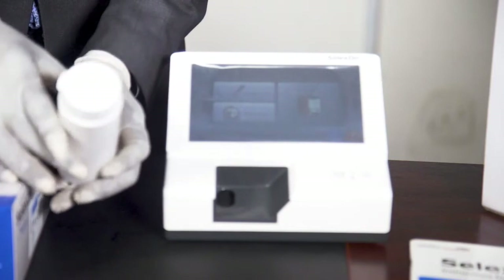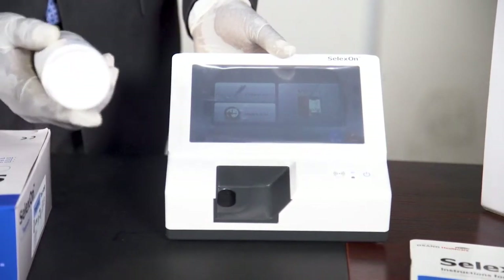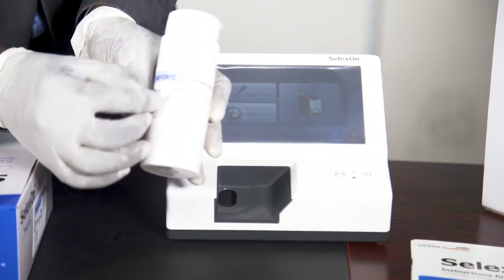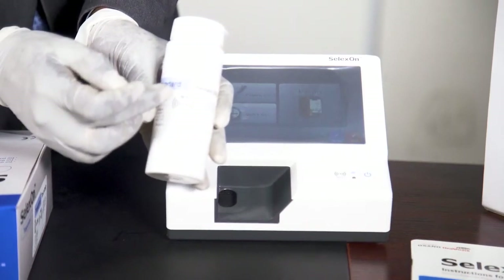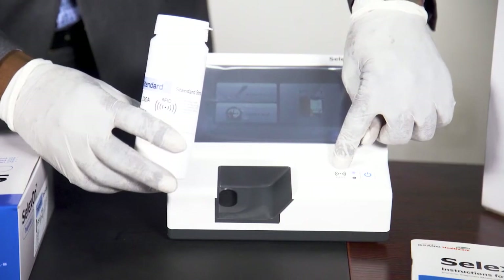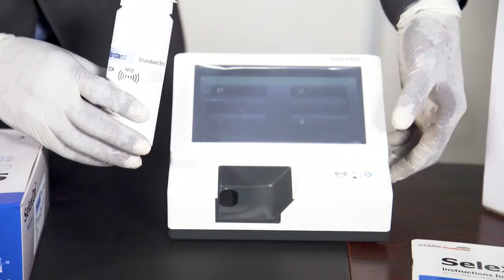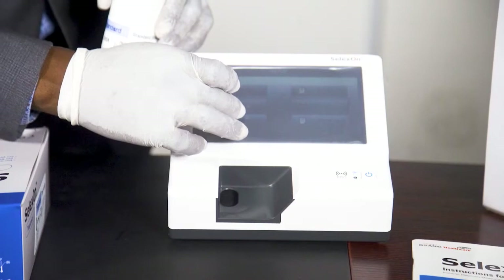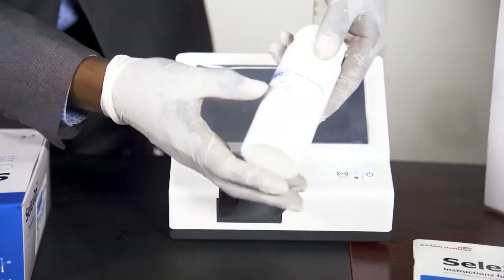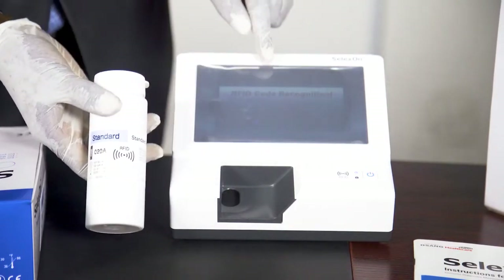Using the standard strip means you are going to certify that the machine is good for use and it's going to give you the desired results. To use the standard strip, you can see on it there is the RFID. This is the RFID, and you have the wave just at the bottom of the RFID label. On the analyzer itself, you also have the RFID and the wave of RFID. You go to Setup, and when you get to Setup, you press RFID on the touchscreen. When you press RFID, you move this wave on the bottom close to the RFID on the analyzer.